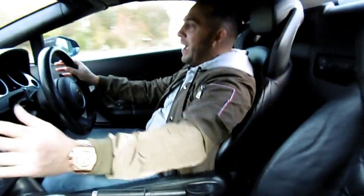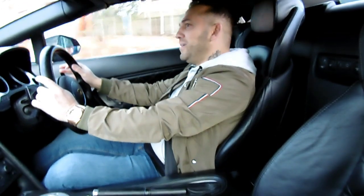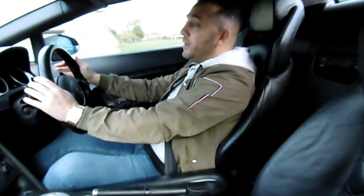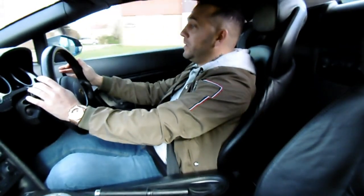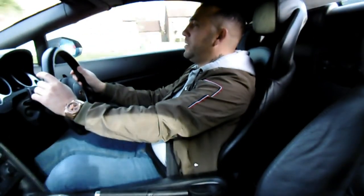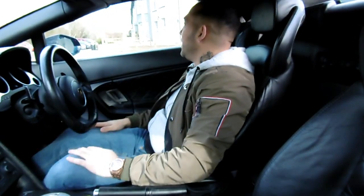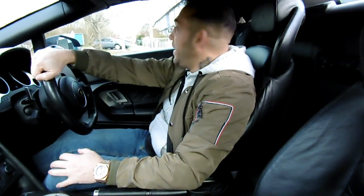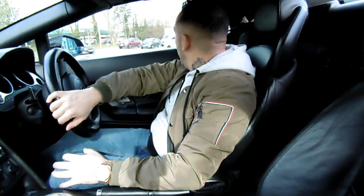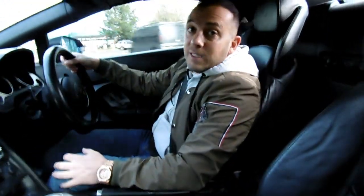Well, I'm currently driving a 2011 LP 560 Spyder that is mine. Yes! How am I driving this Lamborghini? This is what I've been waiting for, for so long guys. Never in a million years would I have ever thought I would own a Lamborghini LP 560 Spyder.